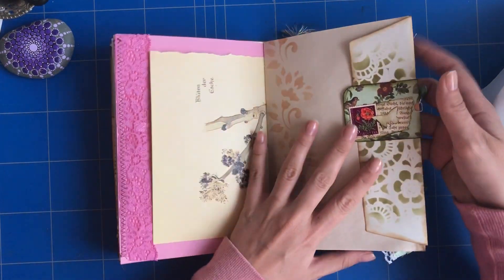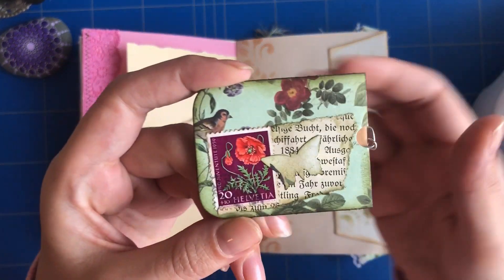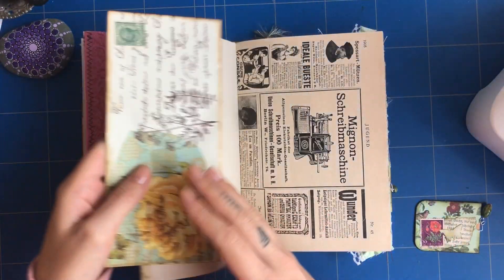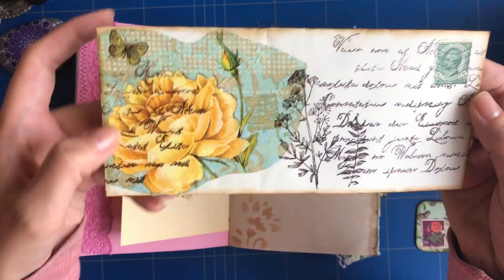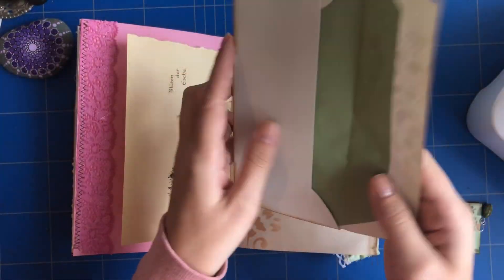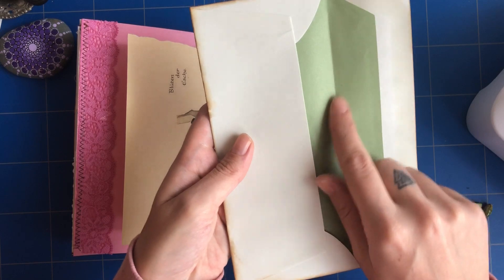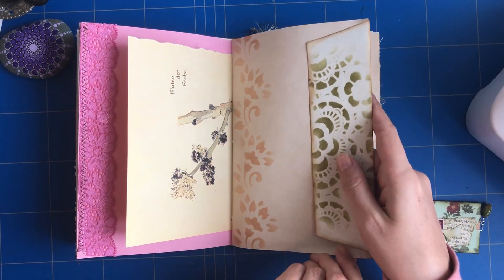Here we have an envelope, and I made this altered paper clip with a little charm on it. There's also an envelope that I decoupaged and did some stamping on, with a vintage stamp added. The envelope itself is vintage, so it's beautiful with this lining here.